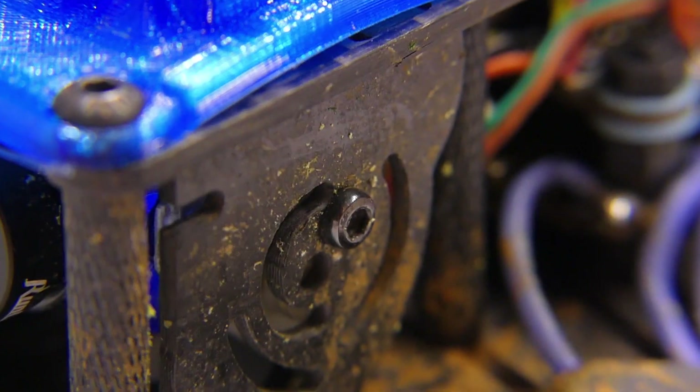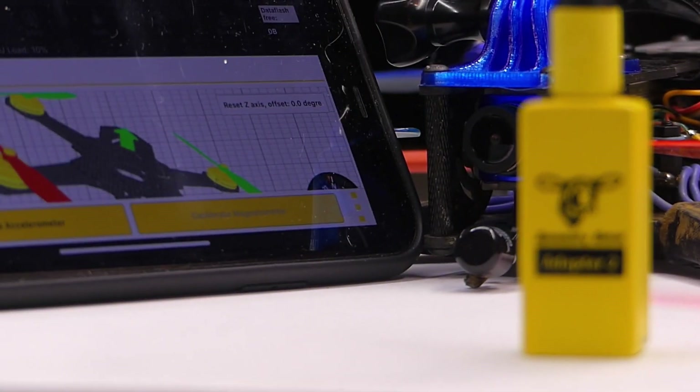Hey everybody, welcome back to RC with Adam. My name is Adam, so glad you could be here with me. Today we're taking a look at the Speedy B Adapter 2.